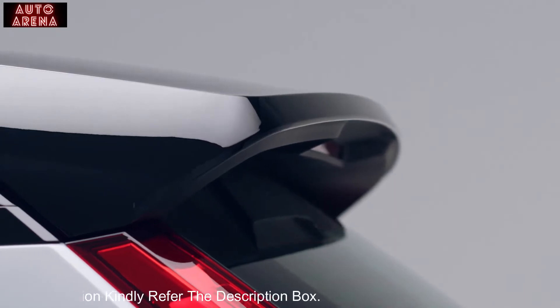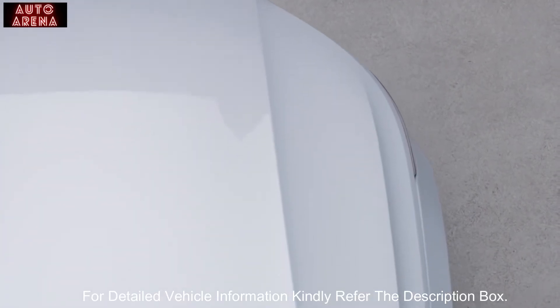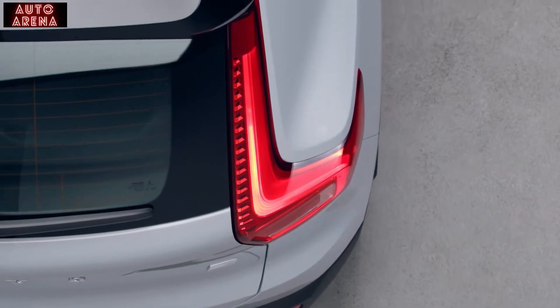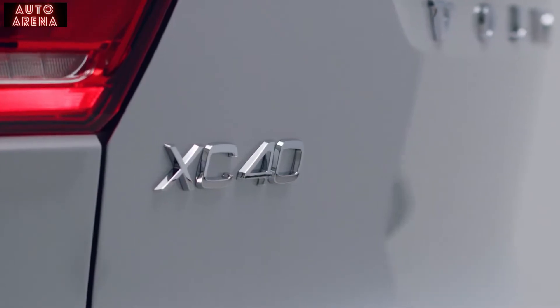With a clear SUV identity, the XC40 Recharge brings you new levels of innovation, performance and sustainability. It's designed for an active urban lifestyle and created with one mission: to give you the freedom to move in a personal, sustainable and safe way.